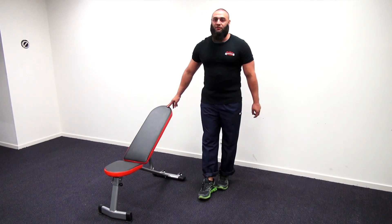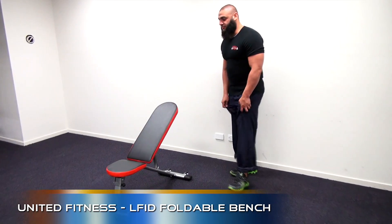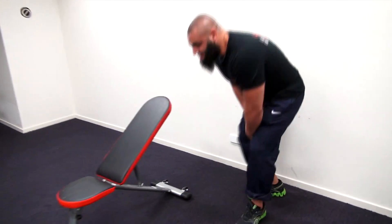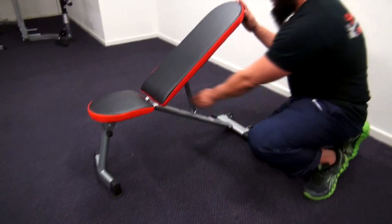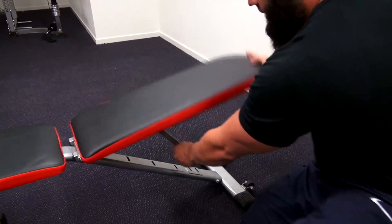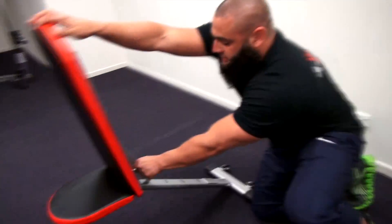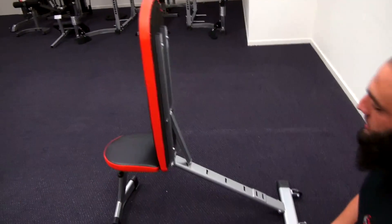Today we've got the L-FID United Foldable Bench. This bench is very compact yet at the same time quite sturdy. It's adjustable from flat to incline to decline movements, and also goes up 90 degrees for the military press.